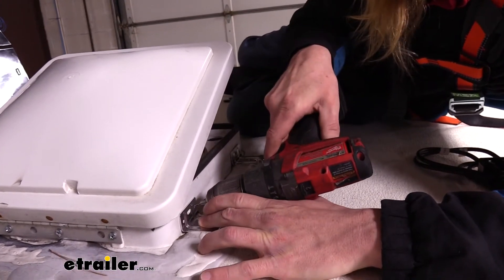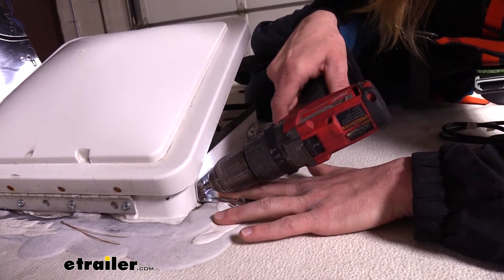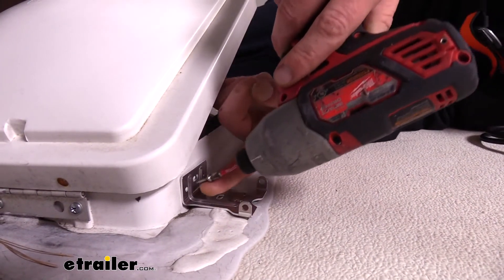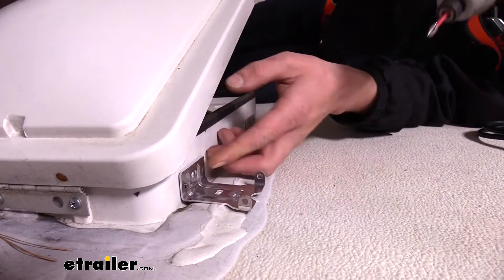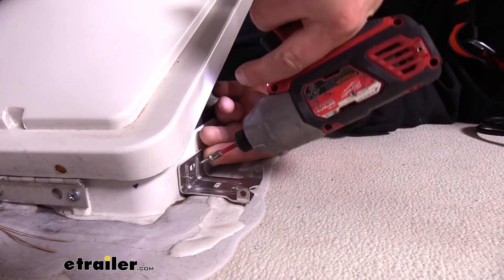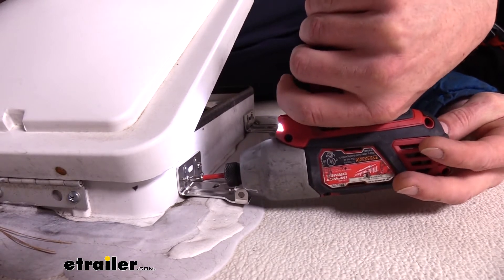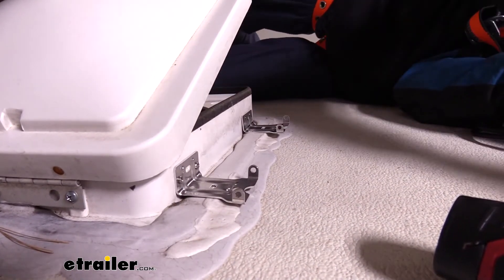With our bracket held up, we make a tiny pilot hole on each side. We don't need to go very deep. We can then take the included hardware and run it right into those holes. Before fully tightening one screw, I always like to start the other screw first to make sure they're both going to line up the way I want. We don't need to go crazy tight — just down until it's flush and we have good contact.